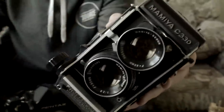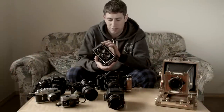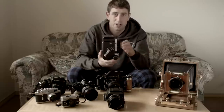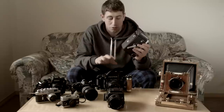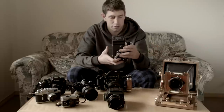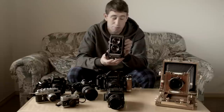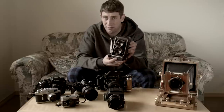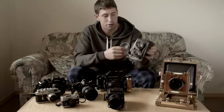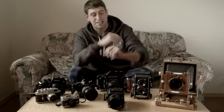The Mamiya C330 is definitely a cool, modular system camera. Unlike other TLRs, you can switch the lenses and there are a lot of different viewing accessories — I think there's even a pistol grip. It can do multiple exposures and can shoot 120 or 220 film, same as the Pentax — the Hasselblad requires a different back for 220. There are a few different models: this is the original, but there's also a Professional S and a Professional F, which are pretty good value too. So that covers medium format — three different kinds of cameras.